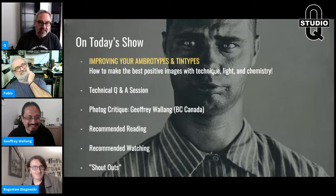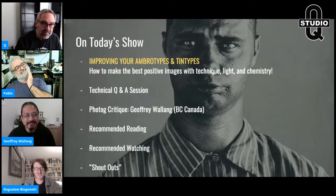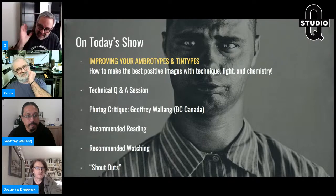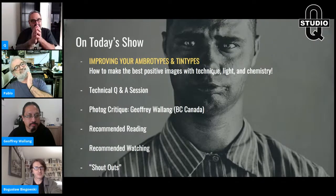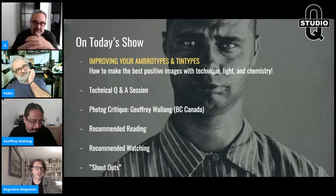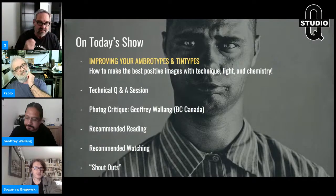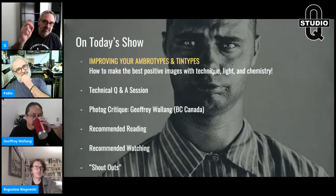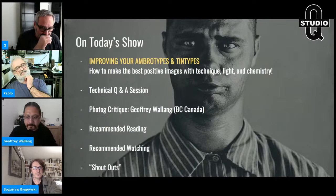The main topic today is improving your ambrotypes and tintypes. This cross-pollinates with making negatives too. It's about how to make good clean images with technique, light, and chemistry.